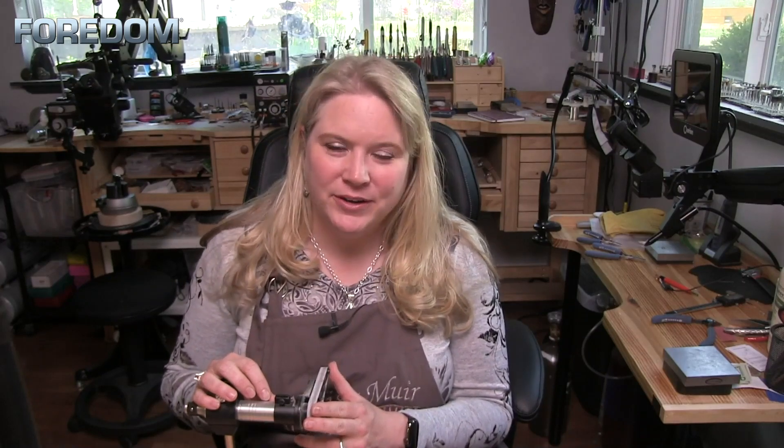Hi everyone, welcome back, I'm Melissa Muir. In today's Fordham accessory video, we're going to be talking about the belt sander that is available for your number 30 handpiece. So this is a flex shaft accessory.